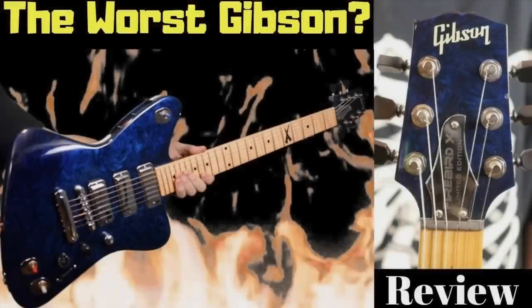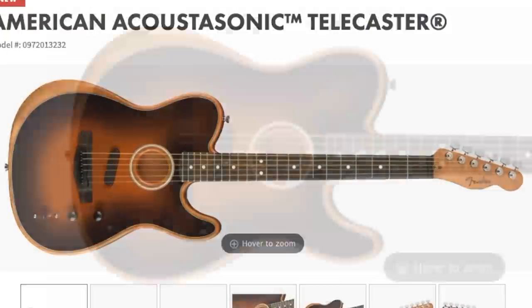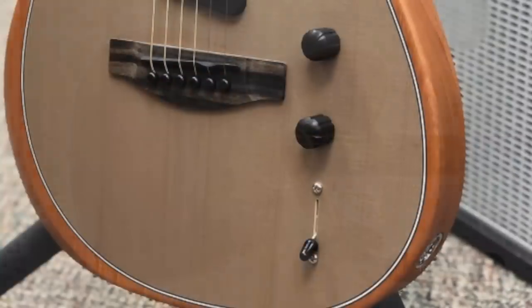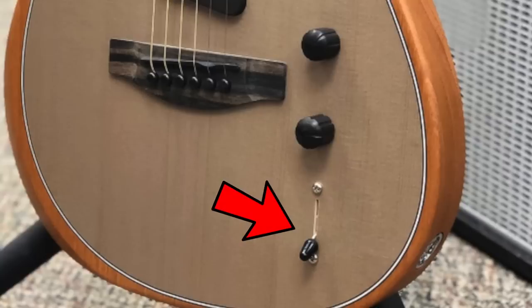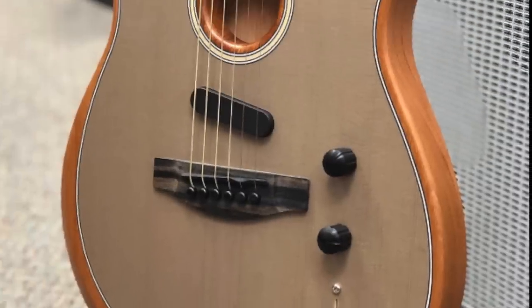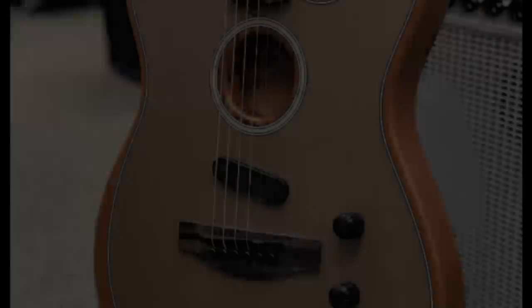The way I see this guitar, it's basically the Firebird X of electric acoustic guitars. What they've done is designed an acoustic guitar that can emulate the sounds of a bunch of other acoustic guitars. They've done this through the use of a five-way blade selector switch, a mod knob, and a traditional volume knob that make use of a traditional electric guitar pickup as well as some piezo pickups.